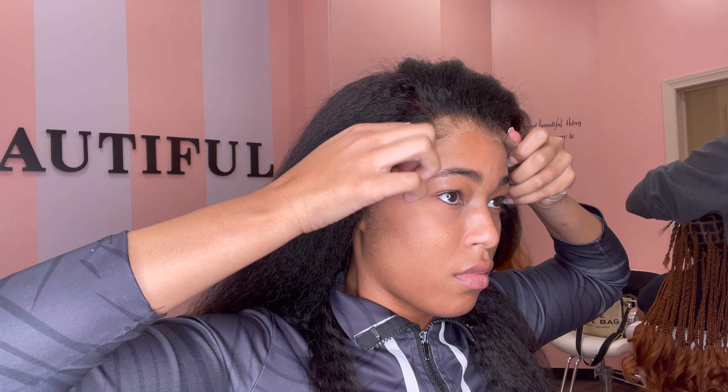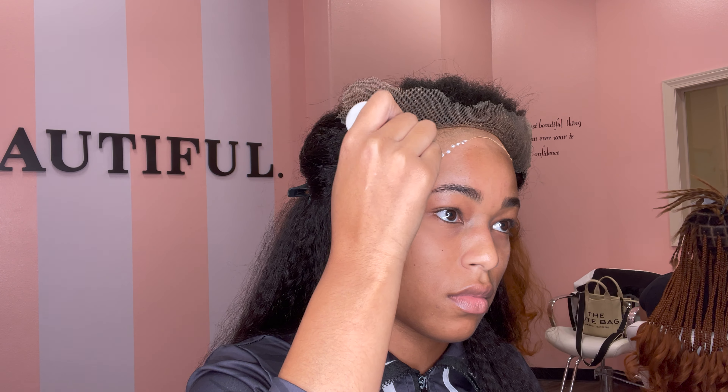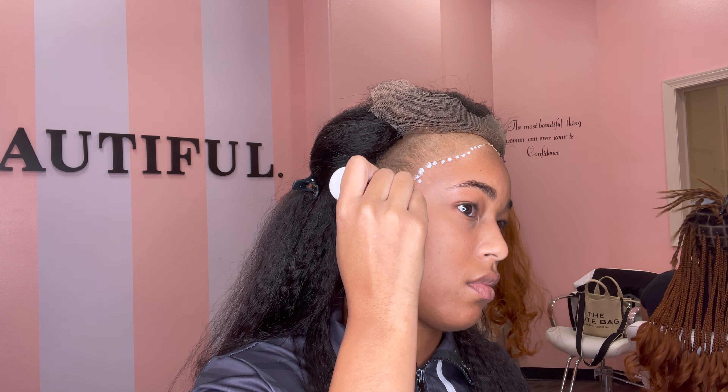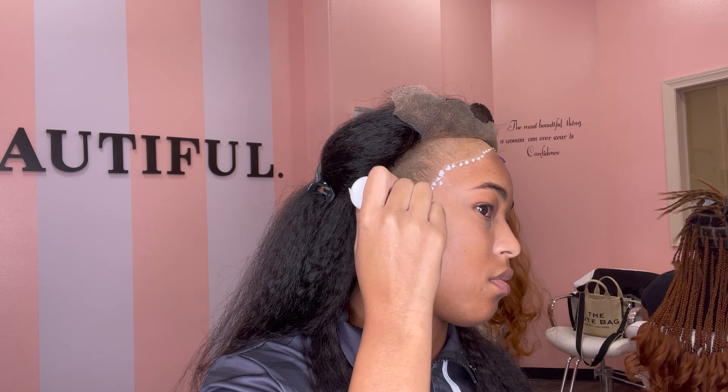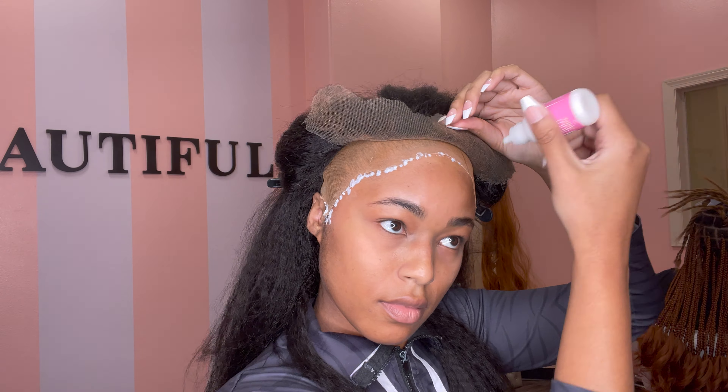I'm going in with my favorite Bold Hold Active glue and I'm only doing two layers because I wanted to wear the wig for a couple of days but not a full two weeks.